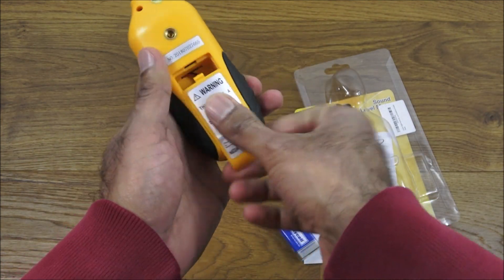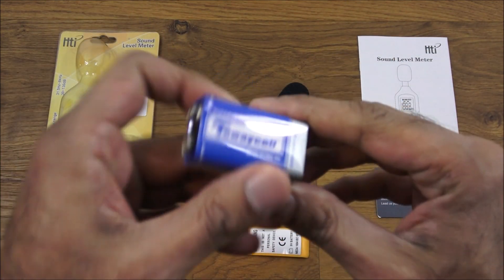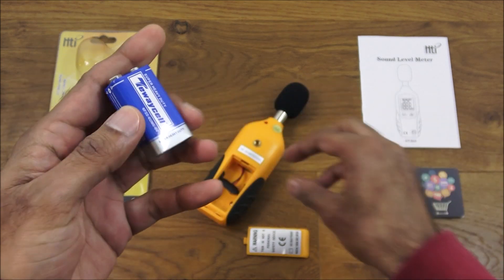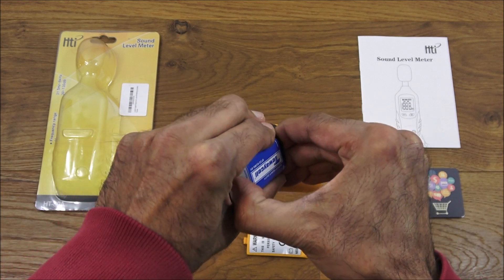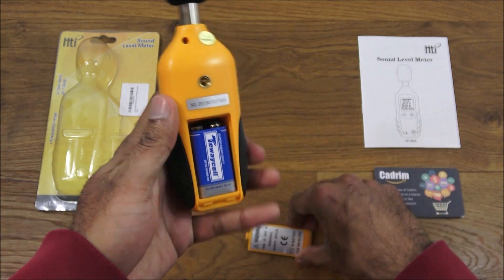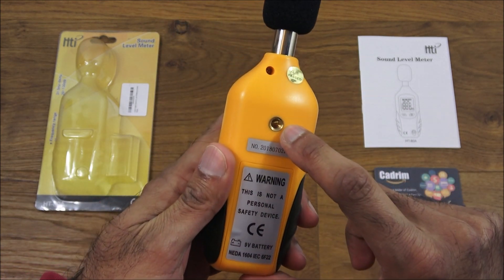Just to show you, it's a cheap battery that comes with the product, so keep your eyes on this in case it leaks — a lot of these cheaper ones do. It's as simple as just connecting it on the back, putting the cover on, and closing it.